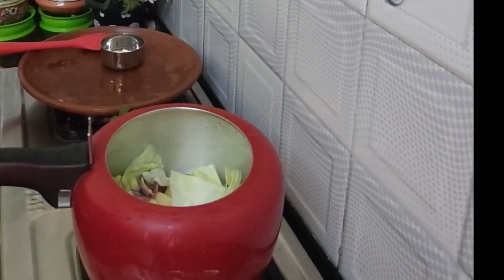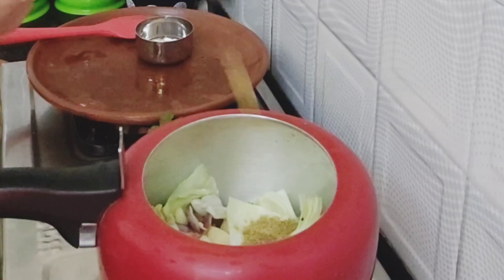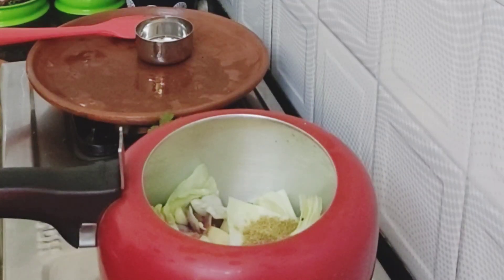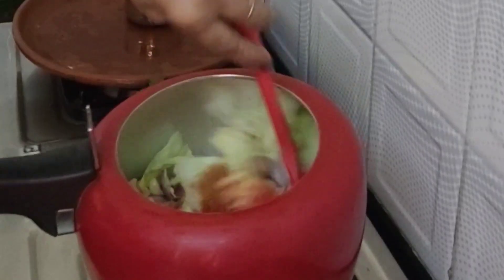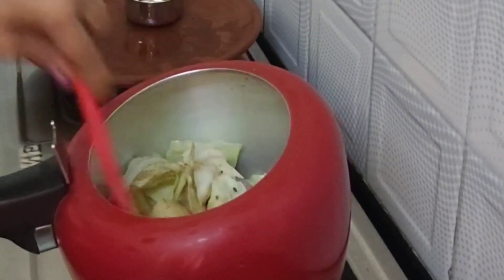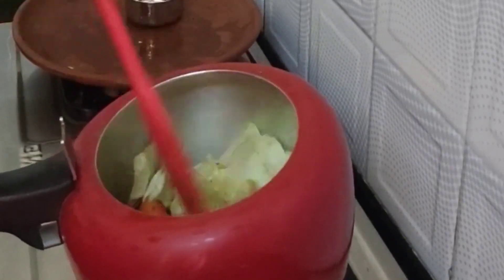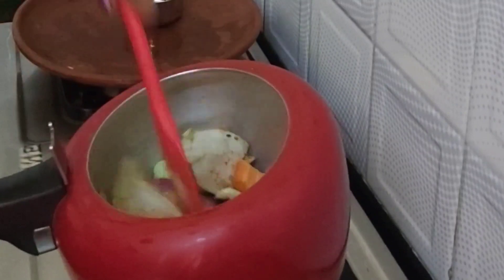Add salt, coriander powder, turmeric powder, Kashmiri red chili powder — half teaspoon. Then add the shami kebab masala, mix it all together, and fry for at least four minutes.